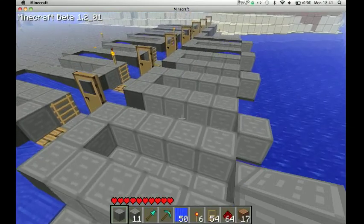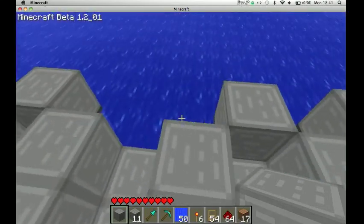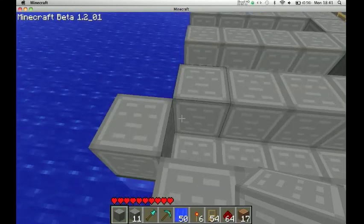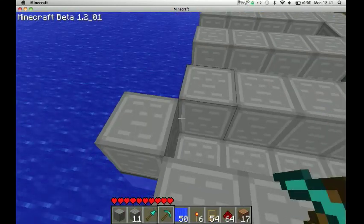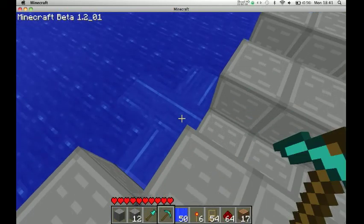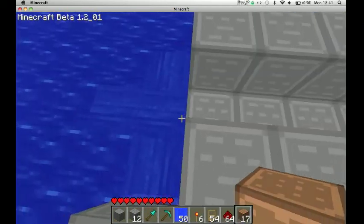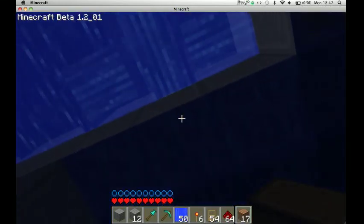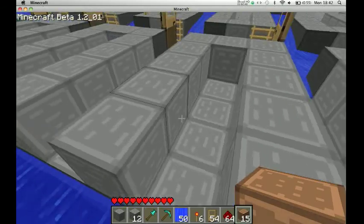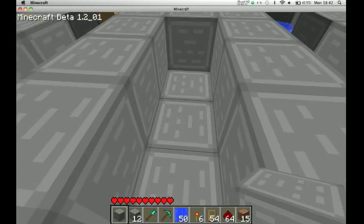Oh no, please don't tell me I put them in all the wrong places. I don't like it when the water does that. I'm such a baby — it's just so annoying. Yeah, OCD.